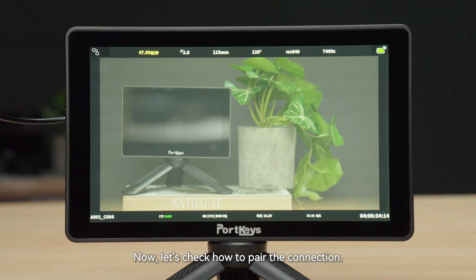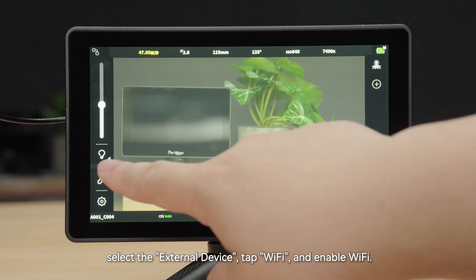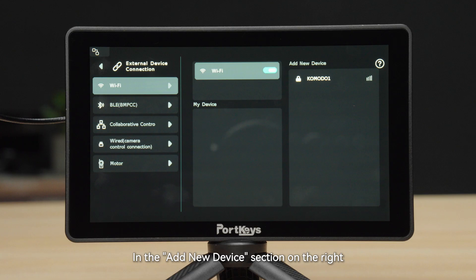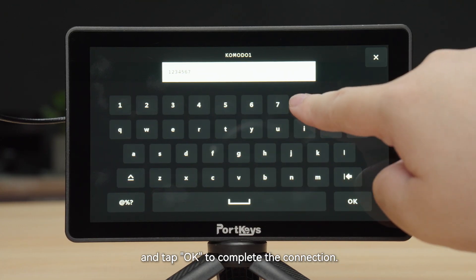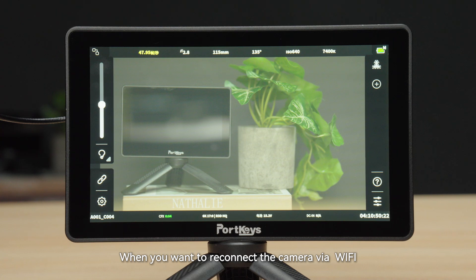Now let's check how to pair the connections. Tap the monitor screen to bring up the menu. Select External Devices, tap Wi-Fi, and enable Wi-Fi. In the Add New Device section on the right, select your device, correctly input the device password, and tap OK to complete the connection.